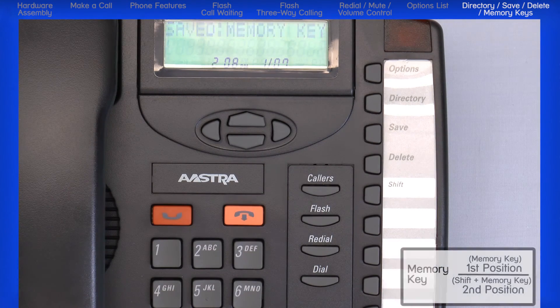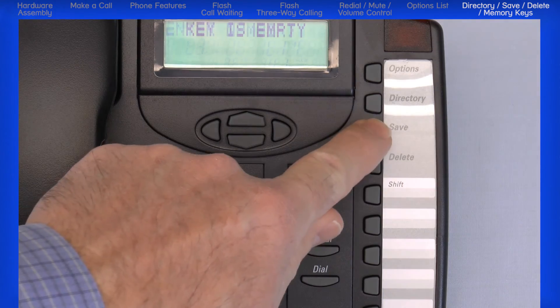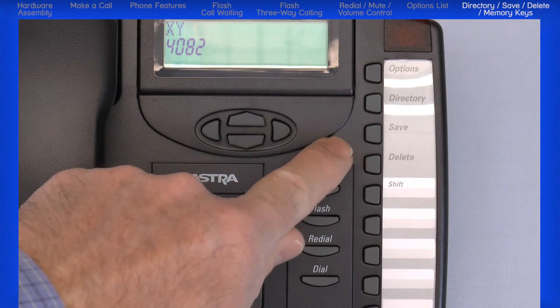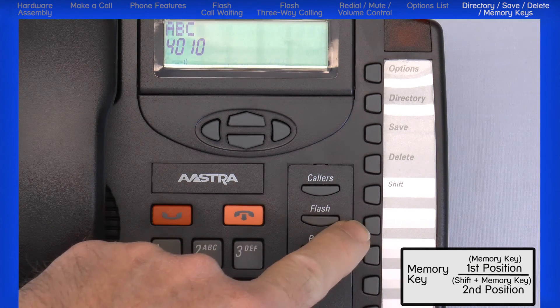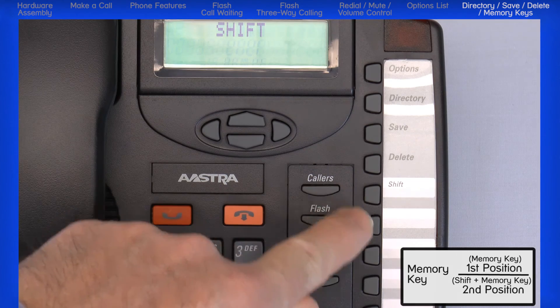To program a name and number in the second position, press the shift button, then press the memory button, press the save button, enter the number, press the save button, enter the name, and press the save button. To access the first number on the memory button, simply press the button. To access the second position, press shift, then press the memory key.